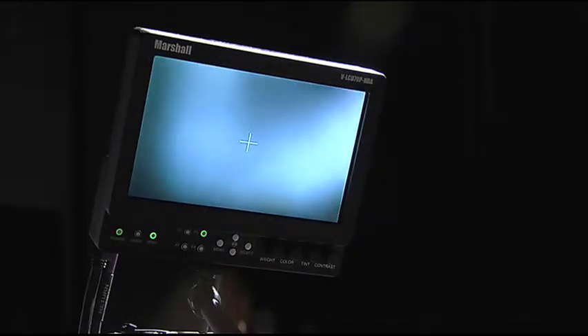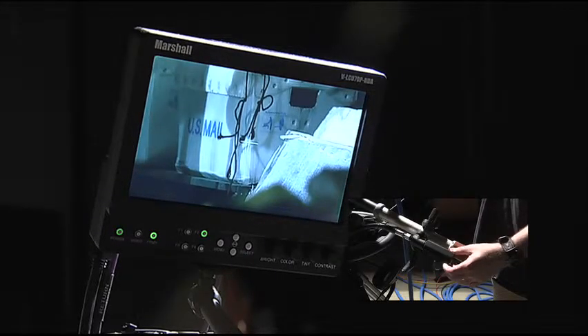In order to focus properly, the camera must be zoomed in on the key object or subject, then focused by turning the left handle accordingly in order to create the proper focus.